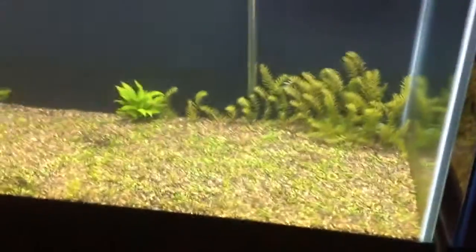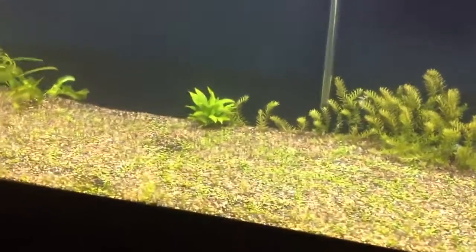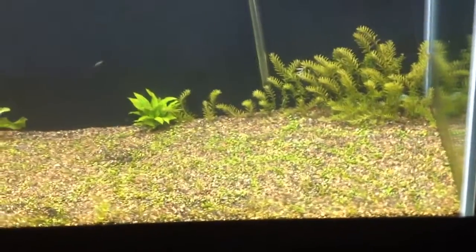You know, it's normal — you usually get those when you first set up a tank and stuff. Yeah, it was normal, it was just a little frustrating obviously, because you just want your tank to look at its best, and when it doesn't, you know, it gets you mad.